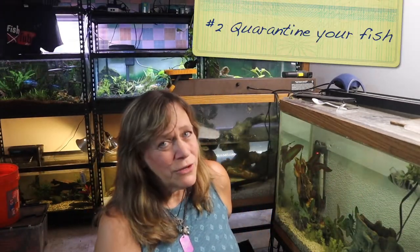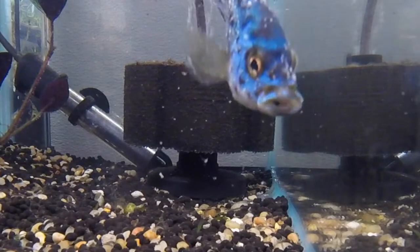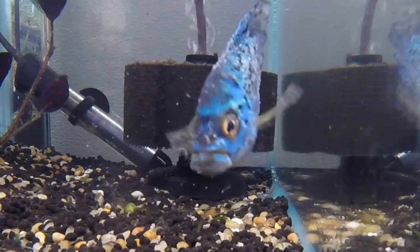Another way you can reduce the stress in your fish: quarantine your fish. Make sure when you get those new fish that you put them in a quarantine tank. Whether you use medicine or whether you just watch them, that's up to you. The fish that already exist in that tank will be very happy about it. If you put a fish in there that might be sick or have some kind of parasites, you're going to stress out all the fish. So make sure you quarantine your fish before adding them to your tank.